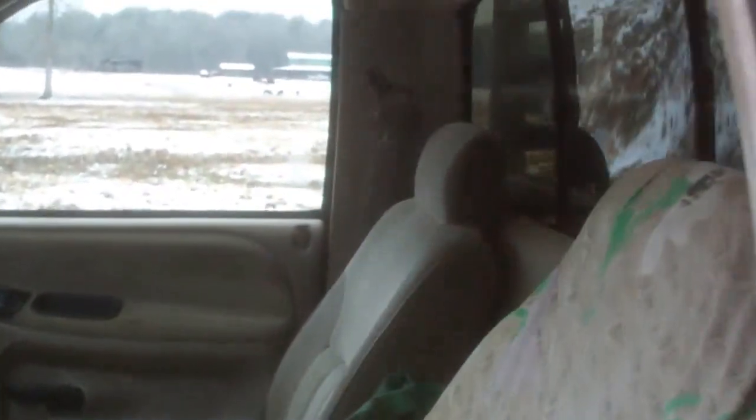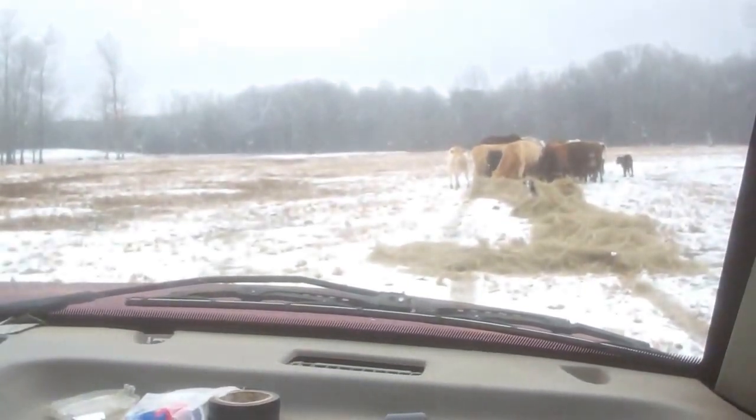The old truck running like it's supposed to. 100% wood. Thanks for watching.